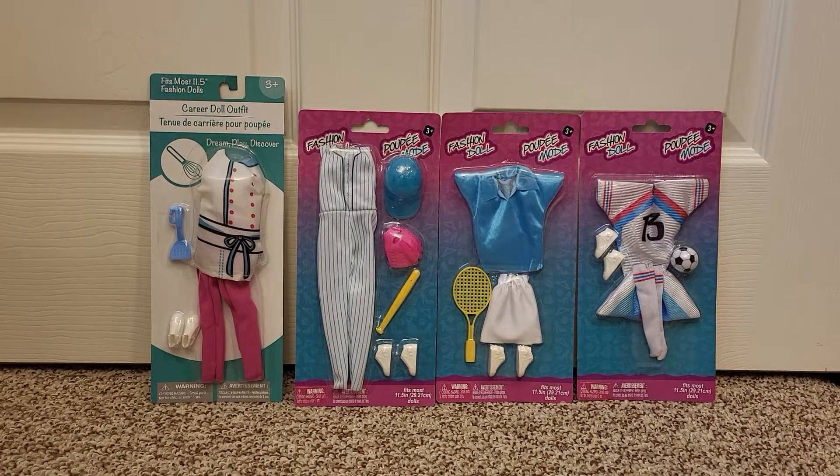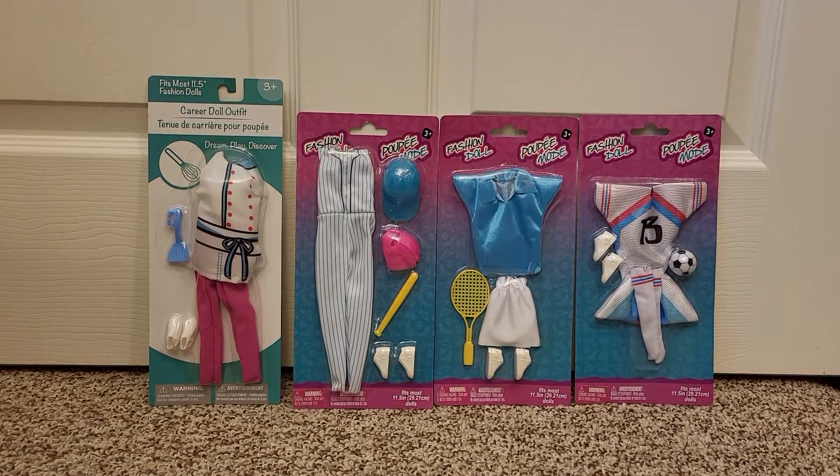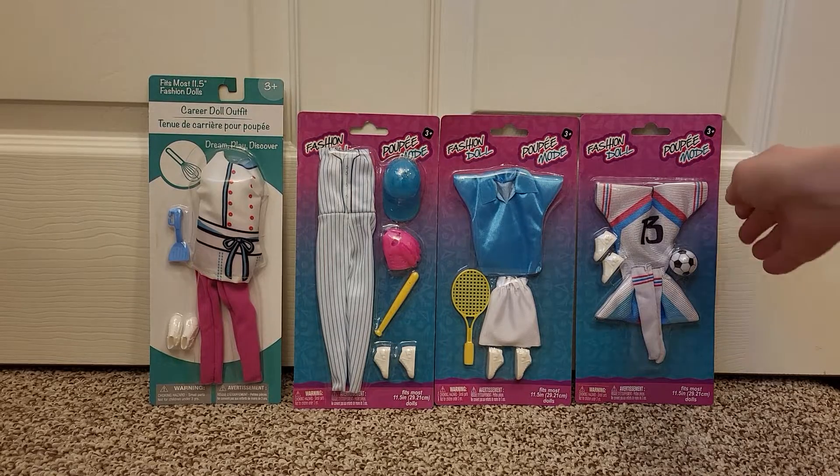Who wants a dollar store fashion show? I found these new sports packs at the dollar store.